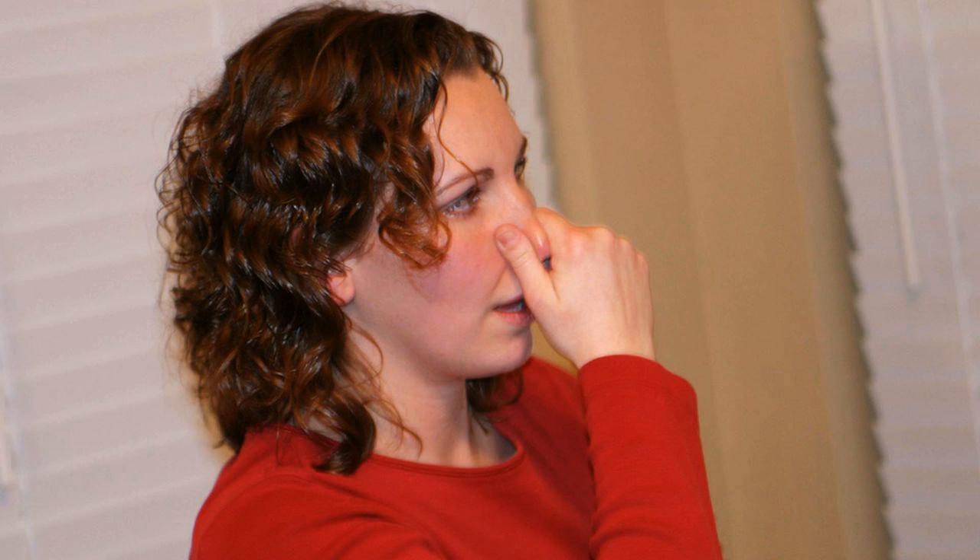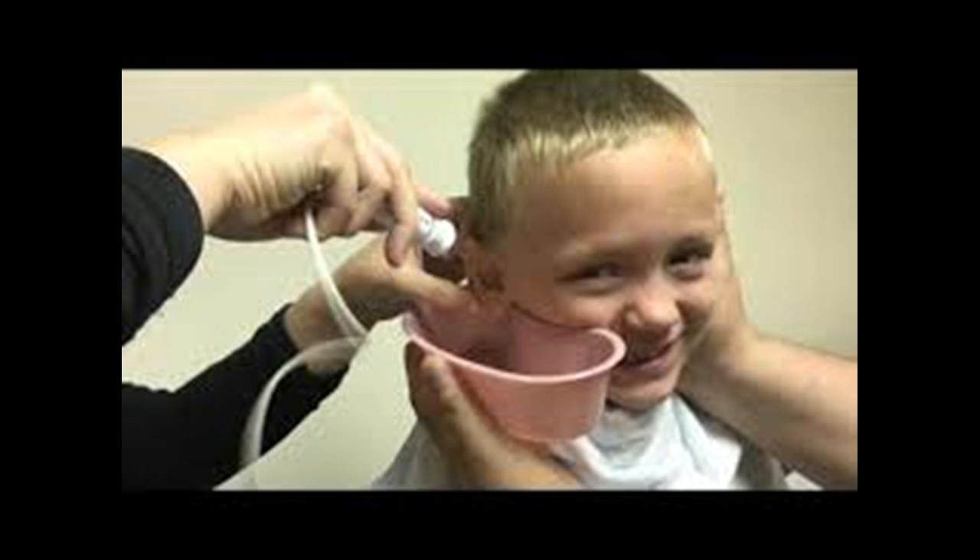Consult your physician for fluid that won't clear up using alcohol-based ear drops or over-the-counter medications. They will probably prescribe a protocol of stronger decongestants and antibiotics to clear up the infection and allow the fluid to drain, usually happening in a few days or less. Sometimes these stronger medications are required for an additional week or so.